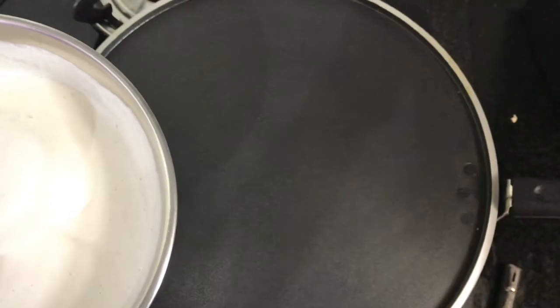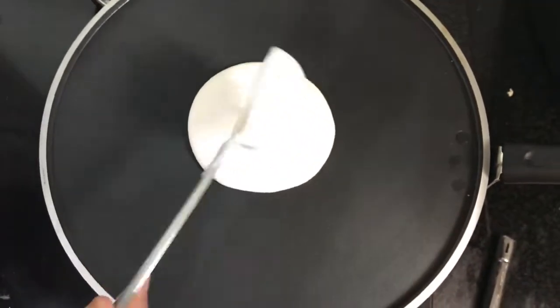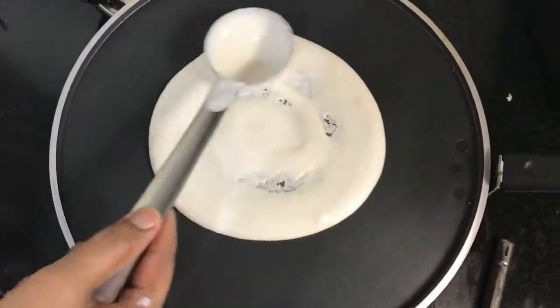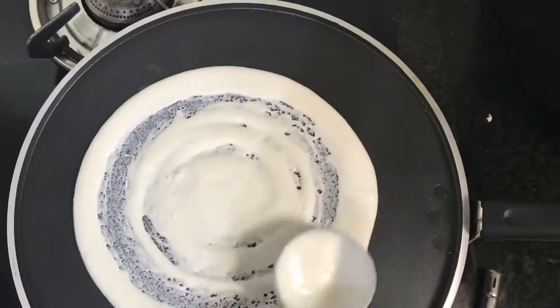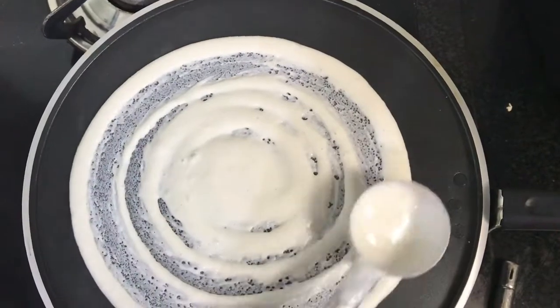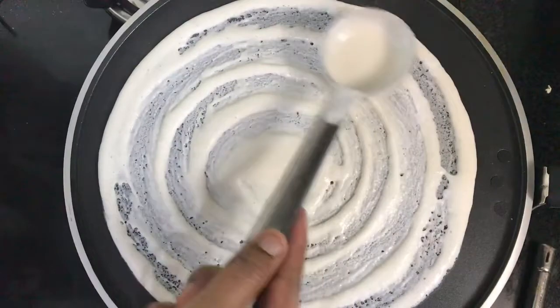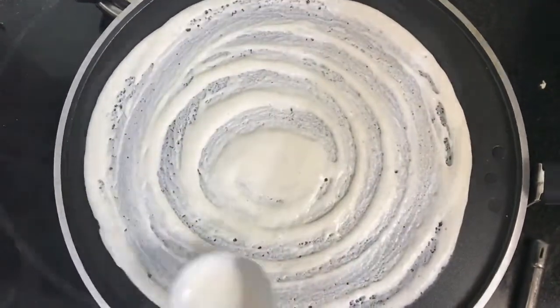Dosa is a healthy breakfast option for people who need to keep a check on their fat intake. A high amount of saturated fat increases the risk of heart diseases and a number of other health problems. Dosas are low in saturated fat, which makes them a healthy and safe breakfast option.